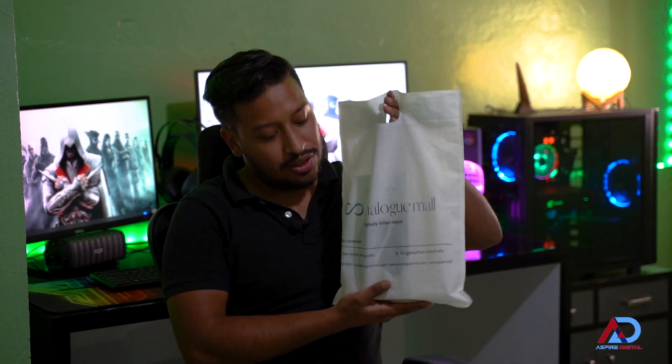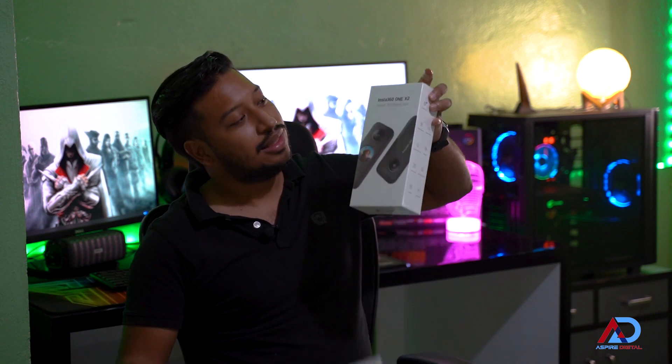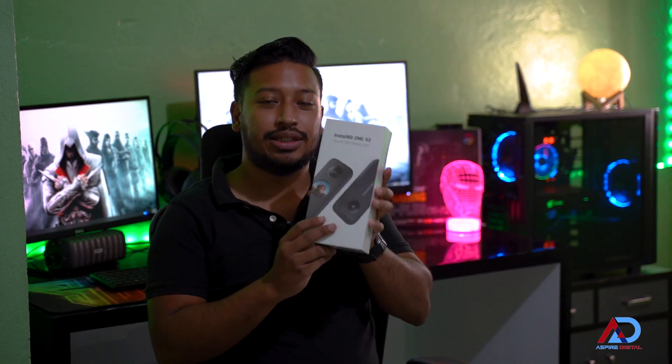Hello and welcome to the Gear Up show. I'm your host Ankit Pratnatuladhar. Today we have a new gadget for you all. This is going to help us increase our video quality to the next level. We have this new gadget from Analog Mall, which is the new Insta360 ONE X2. So let's get this unboxing underway and see what it really is.